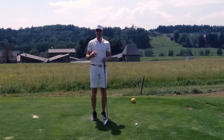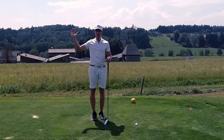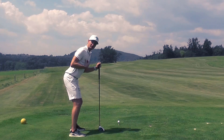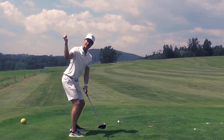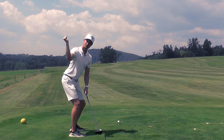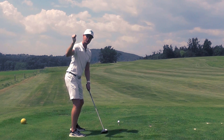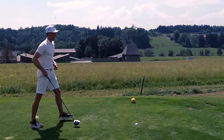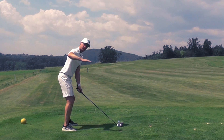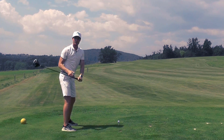Noch einmal das Ganze zur Wiederholung: Schritt Nummer 1 – aufrecht stehend die Wand berühren mit der nötigen Unterarm- oder Armrotation. Schritt Nummer 2 – das Ganze aus der Golfposition heraus. Und Schritt Nummer 3 – aufdrehen, Körper drehen, Unterarm an die Wand, und dann zuerst den Ellbogen von der Wand lösen und danach erst die Hand. Und genau mit diesem Gefühl werde ich jetzt versuchen, den Ball zu schlagen und damit die maximale Power auf meinen Drive zu bekommen. Das Gefühl, den rechten Arm rotieren zu lassen, und danach zuerst den Ellbogen von der Wand zu lösen und dann erst die Hand.